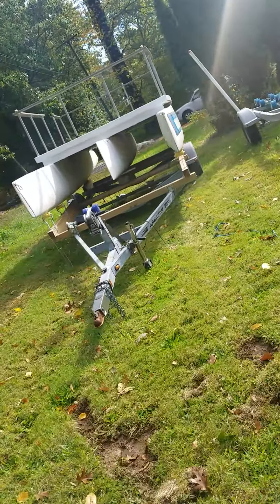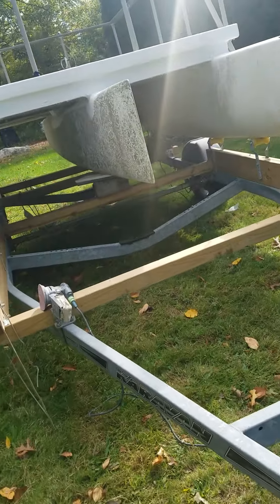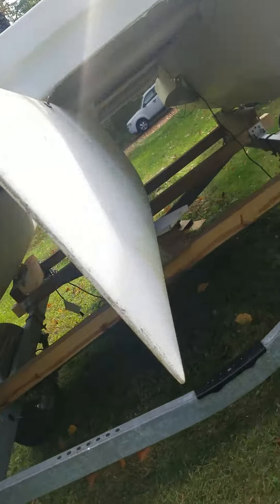This here is a custom tri-hole pontoon. Basically did this for buoyancy. Got this center hole all glassed on and gel coated in, more or less ready for the water.